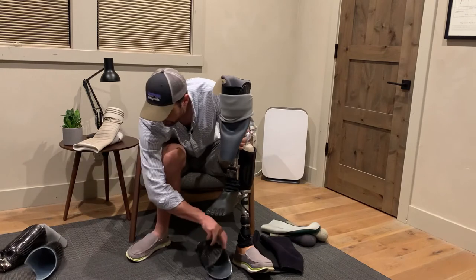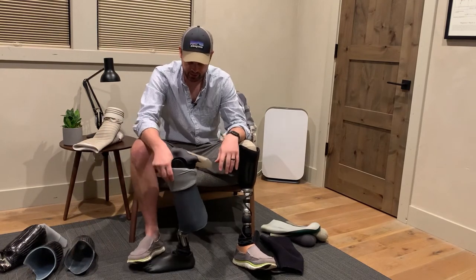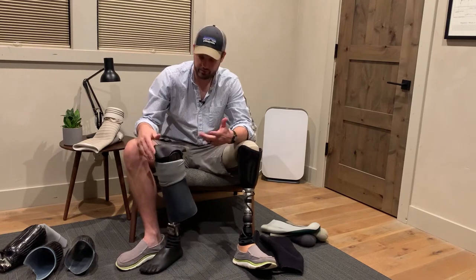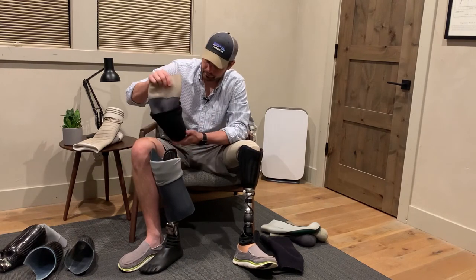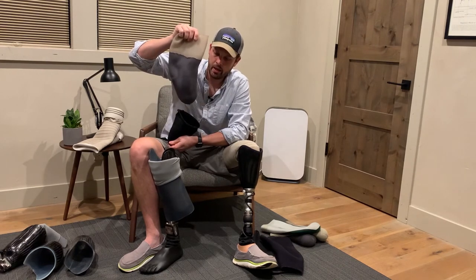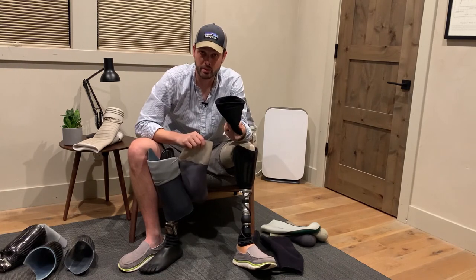This is kind of the whole package here. This is now my more durable leg that I'm not worried about getting beat up because it's built like a tank — it's just a solid leg. You've got your liner, and over the course of a day your leg size changes, and that's where socks come in.